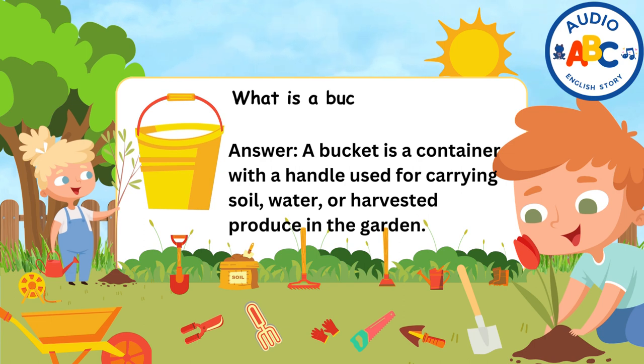What is a bucket used for? Answer: A bucket is a container with a handle used for carrying soil, water, or harvested produce in the garden.